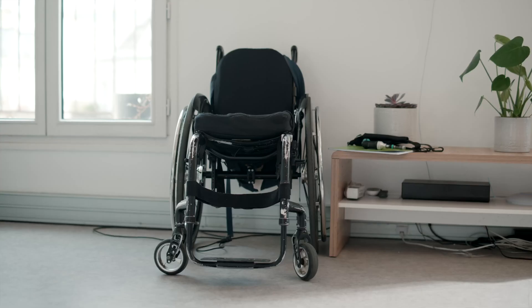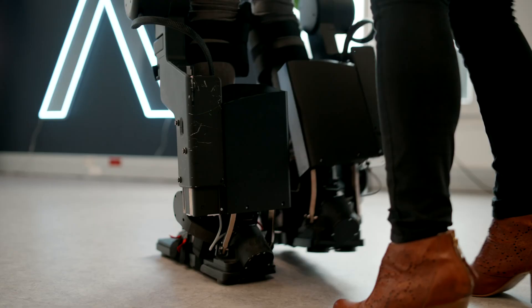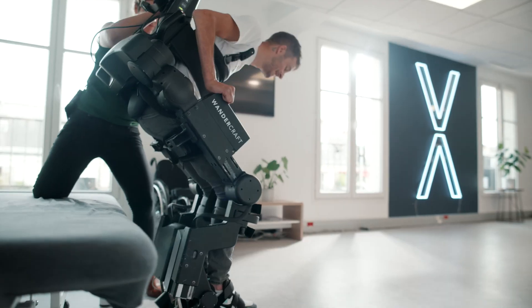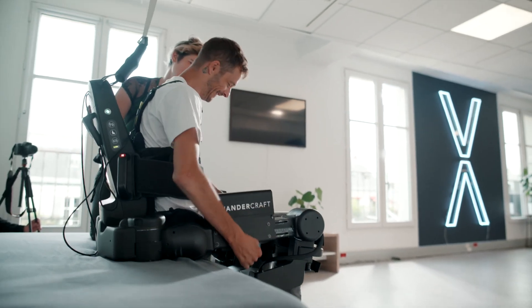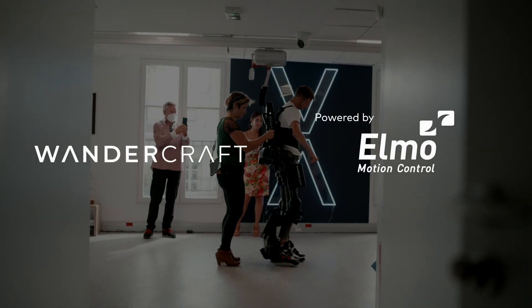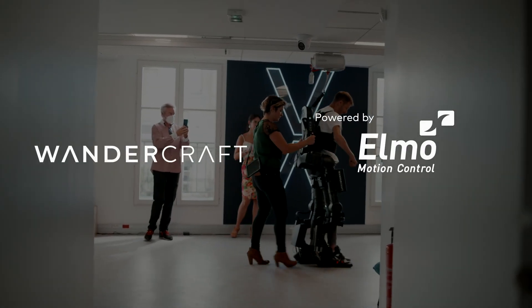We have been using Elmo modules since 2013, and for us, reliability for an exoskeleton that is used in healthcare centers is critical. We are really happy because we didn't have any problem along the way, and we hope to keep working together because that really helps us to develop the safest product.